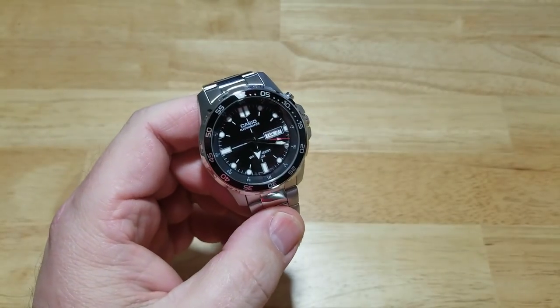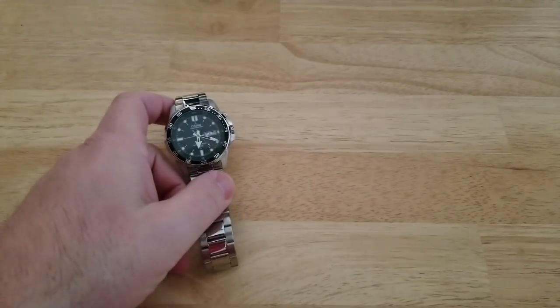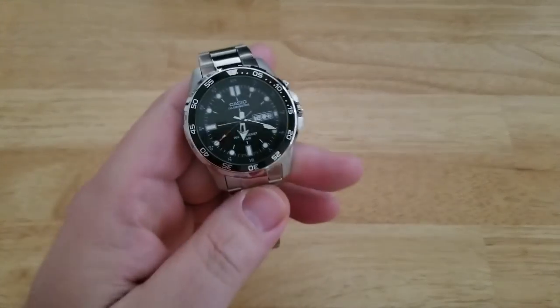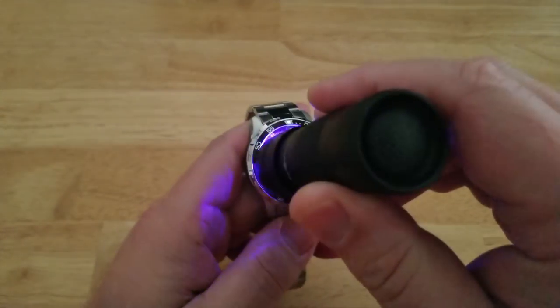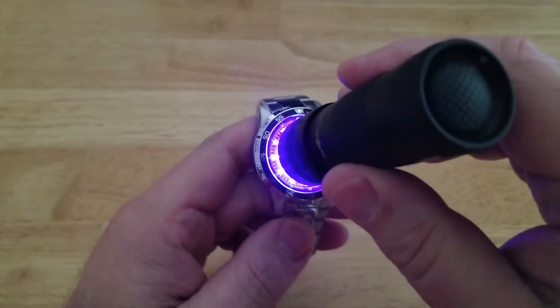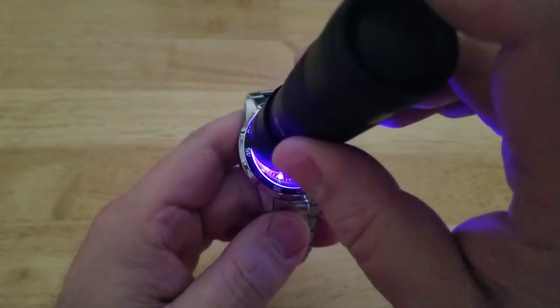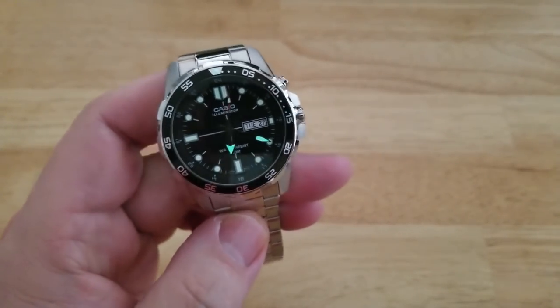Let's go ahead and dim the lights and turn off the monitor. I forgot to get out my ultraviolet light — hold on a second. Watch this, folks. Here is the loom — the Casio proprietary loom — on the indexes and the hour and minute hands, and I think the second hand too. Not bad, actually better than I thought. It does fade really fast though, but that's not why this watch is special.